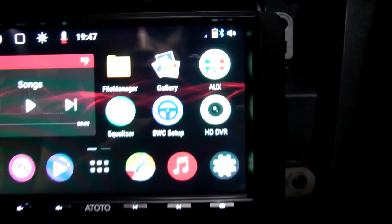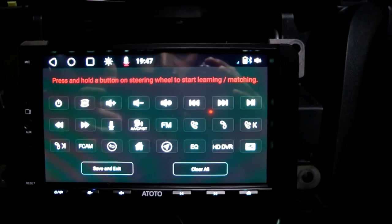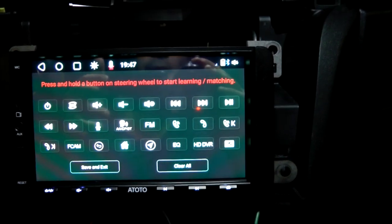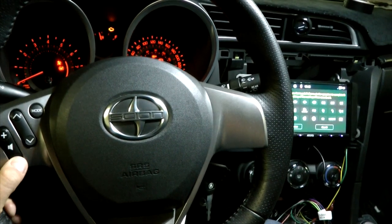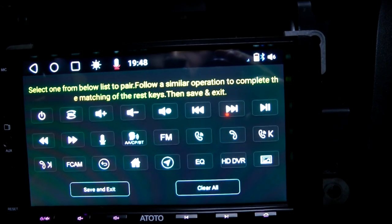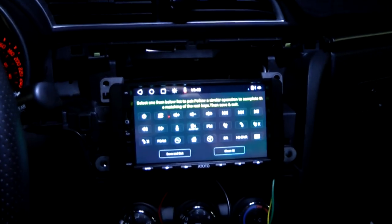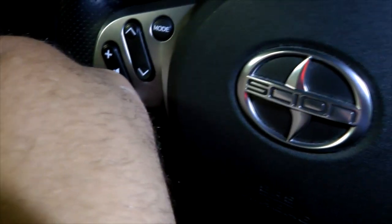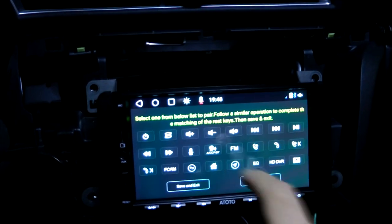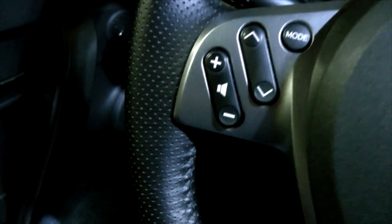Now go to SWC setup in our Atoto system. It tells us to press and hold a button on the steering wheel to start learning and matching. I'll press the minus button — you can see the text has changed and now we can select one of the buttons and assign it a value from the list. I'll press minus on the steering wheel and choose minus — the assignment is complete. Our volume minus button will now reduce the volume.